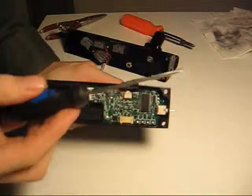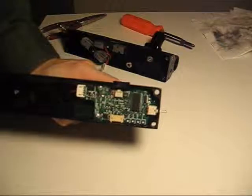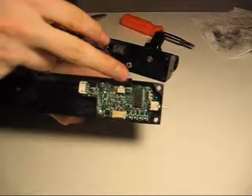For this you need a Phillips head screwdriver and you just stick it in there and rotate it back and forth. In order to adjust the timing you have to have the battery installed and you have to turn the gun on.